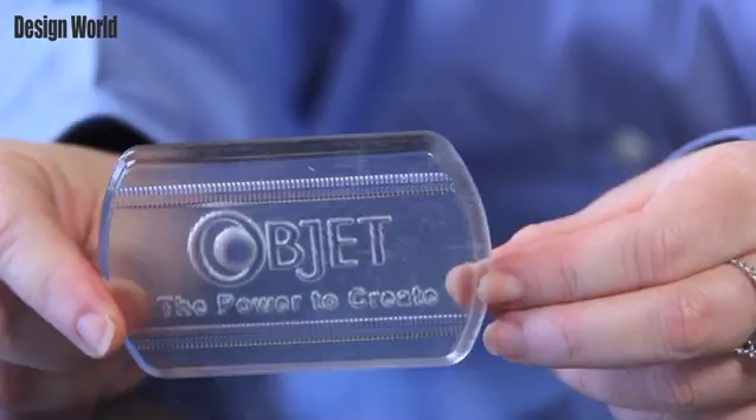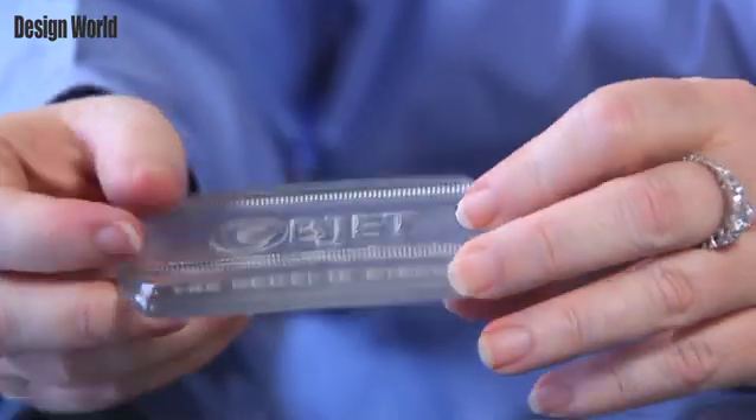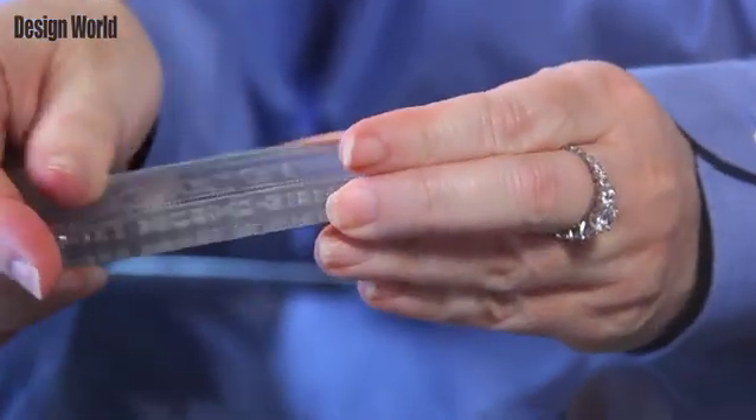One of the key differences is the size of the drops of the material deposited from the PolyJet print head. In the Objet 30 Pro, this drop size is 50 picoliters, which gives you the fine detail and smooth finish that you can see in this stand.